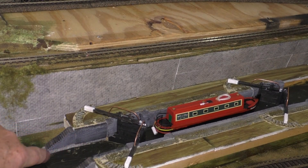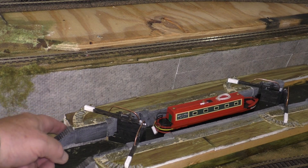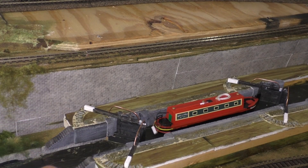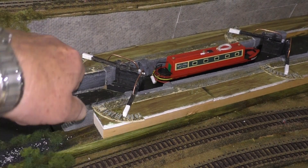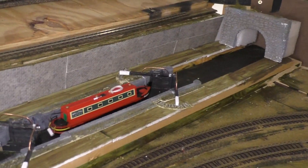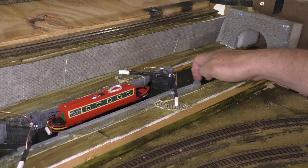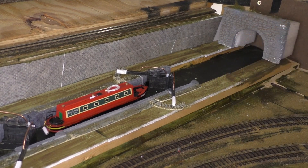I'll just use a little bit of foam core and some brick paper to do that. I need to put a brick wall in along there — you can see a brick wall in along here and along here — and then just put some foliage and stuff up. Over in that area towards the tunnel mouth, we'll put some more brick wall along here and along this side too. So that's my job for today.